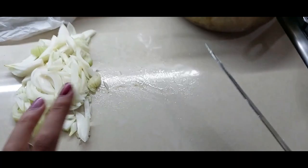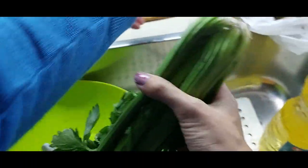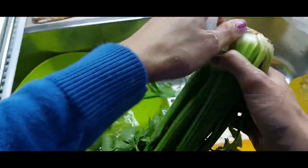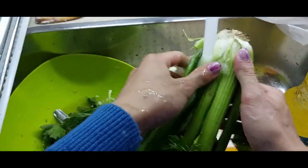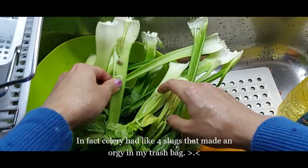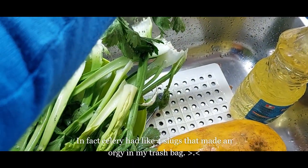We have this ready. This is celery — we will wash it thoroughly and take off all the bad spots. Ew, we found a slug — a horrible slug! Get out of here!